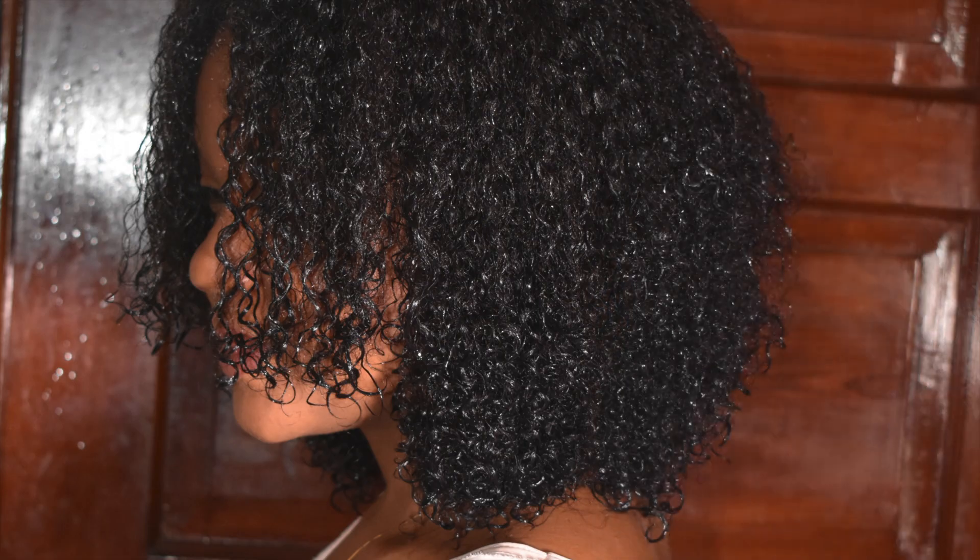This was me after the big chop. My hair was so wet, and the following picture is a couple of days later — a wash-and-go — and my hair was completely dry.